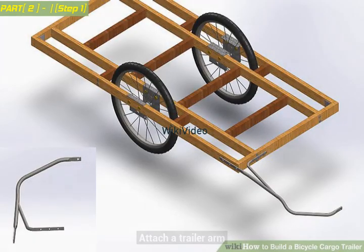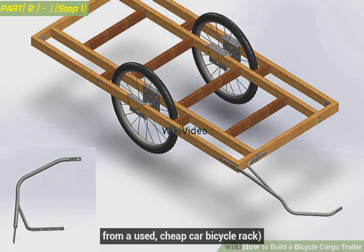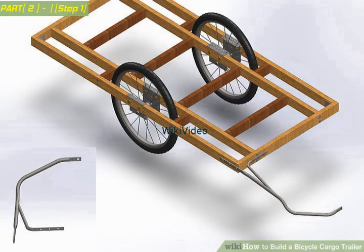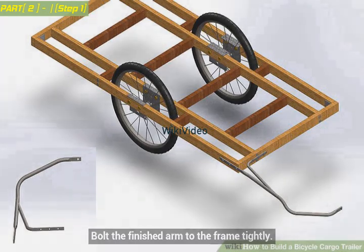Attach a trailer arm. Use a malleable metal bar, for example from a used, cheap car bicycle rack. Bend and cut the piece into shape. Flatten and drill holes at each end. Bolt the finished arm to the frame tightly.